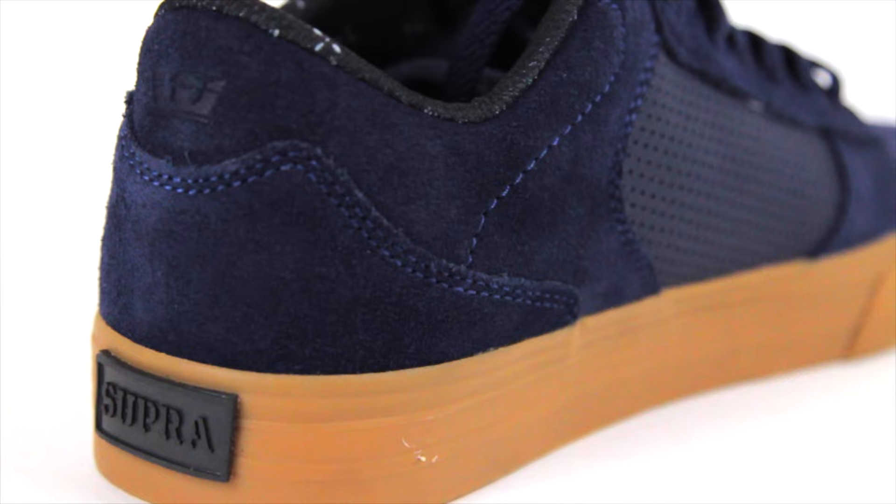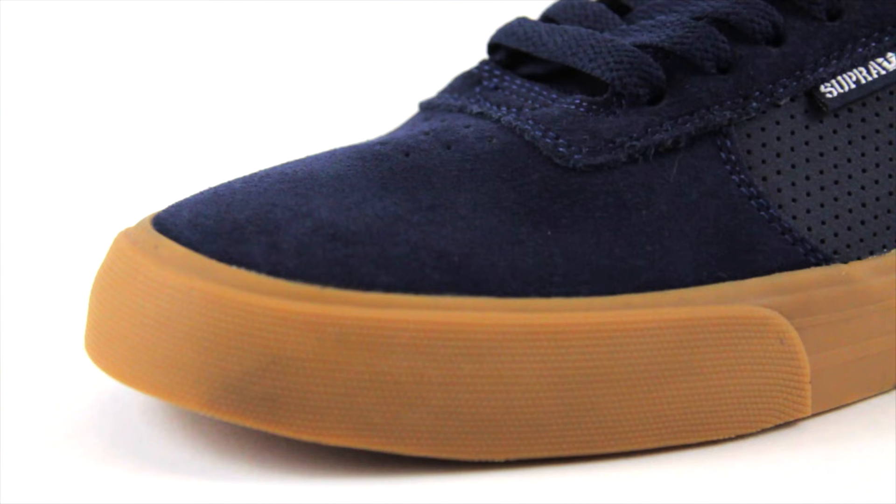What's up? I'm Eric Ellington. I'm going to show you my new shoe, the Ellington Volk. It's basically just a take on the original Ellington. What we did was kind of just took the sole and switched it to a Volk, so that's what I did for skating.